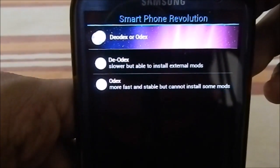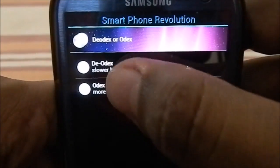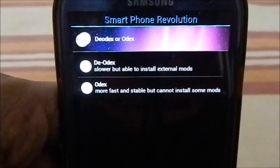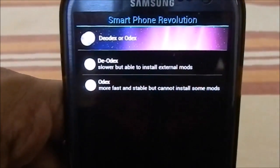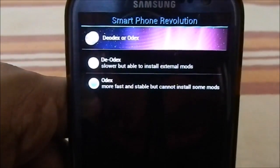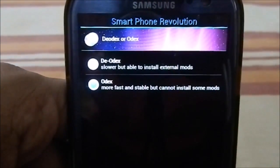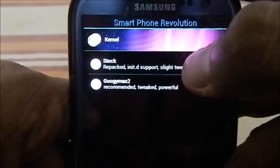Here's a great part of the aroma package — you can select to deodex or odex the ROM. Deodex is slower but allows you to install external mods like lock screen mods and light effects by flashing. If modding is not your agenda, odex will be faster because it splits system files so one is always active, making file access quicker. I'm going to select odex since I'm not installing any mods.